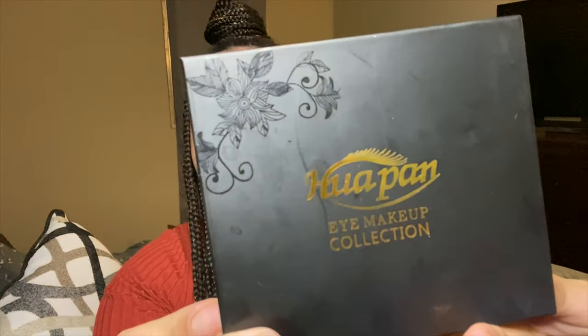Today I'm just using a strip. This is what the package looks like. I don't know how to pronounce this — I want to say Hoppon, Hoppin? I don't know. But I will leave a link in the description. It is ordered from Amazon if you wanted to go purchase these.